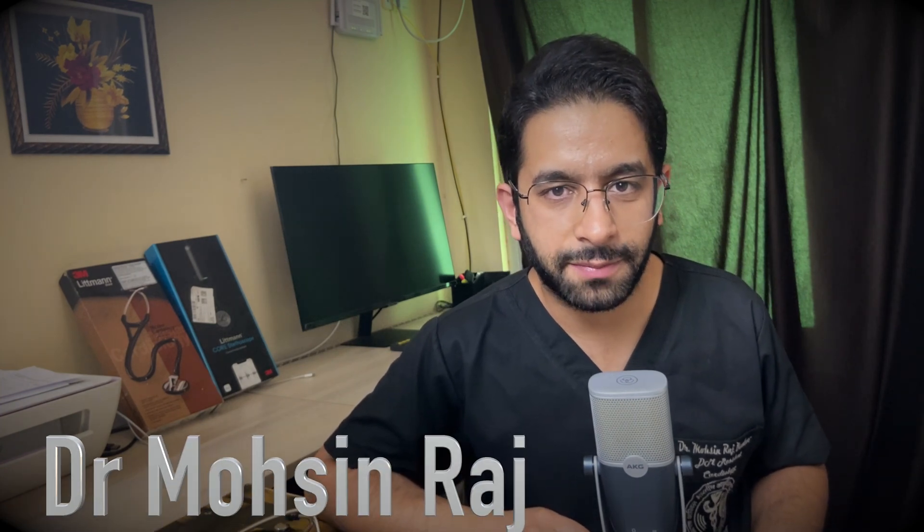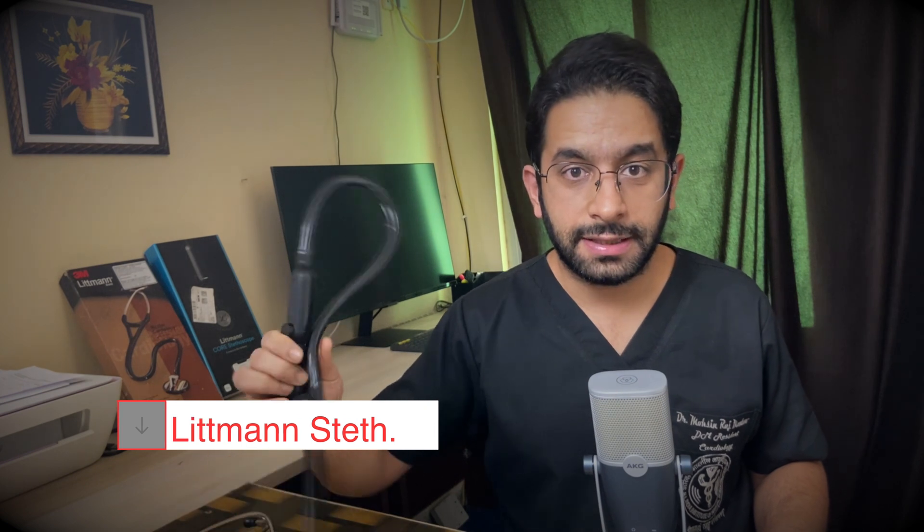Hello friends and welcome to the channel. I'm Dr. Mohsen Raj, a DM Cardiology fellow at All India Institute of Medical Sciences near Delhi. In this video I'm going to review the costliest and most advanced Littmann stethoscope, the Littmann CORE Digital stethoscope, and compare it with the next best, the Littmann Master Cardiology stethoscope.